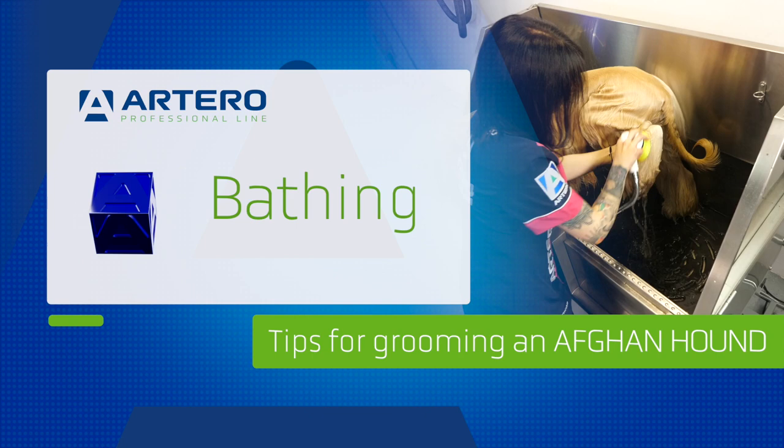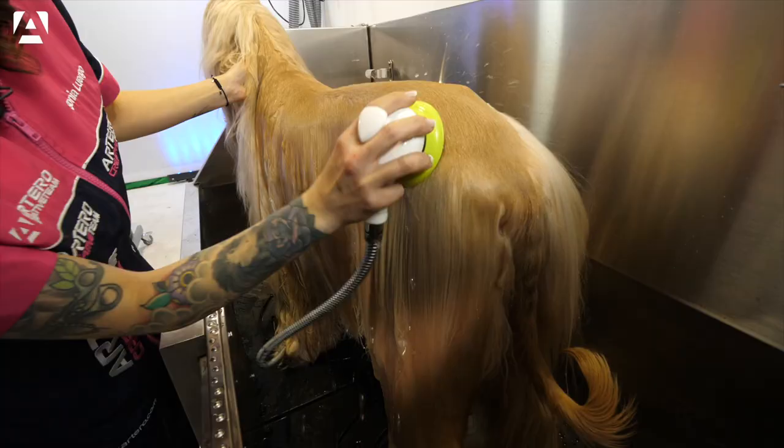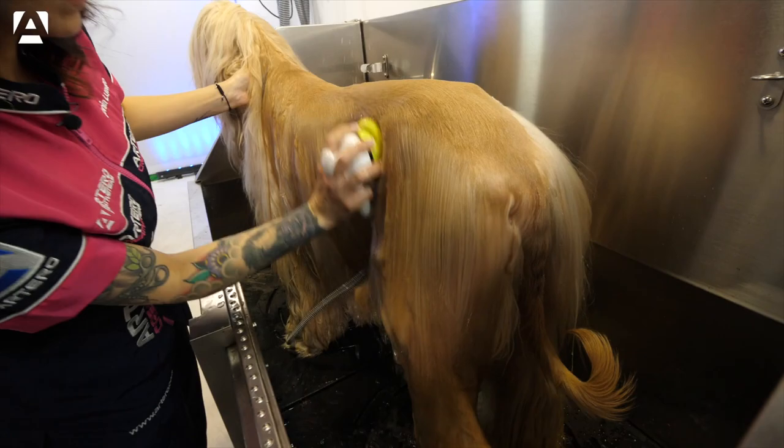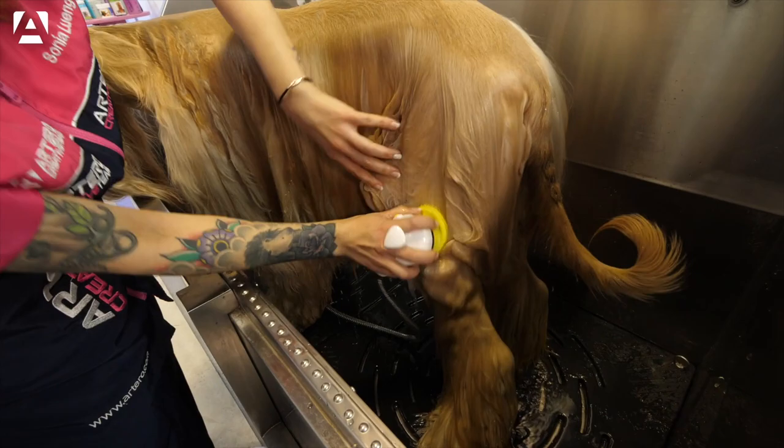Now we'll go over to the bathtub. We're going to make sure the water gets through to the roots. Since the coat is thick, it can seem that it's wet but inside it can be totally dry. So here we are making partitions so that the water gets in easily.